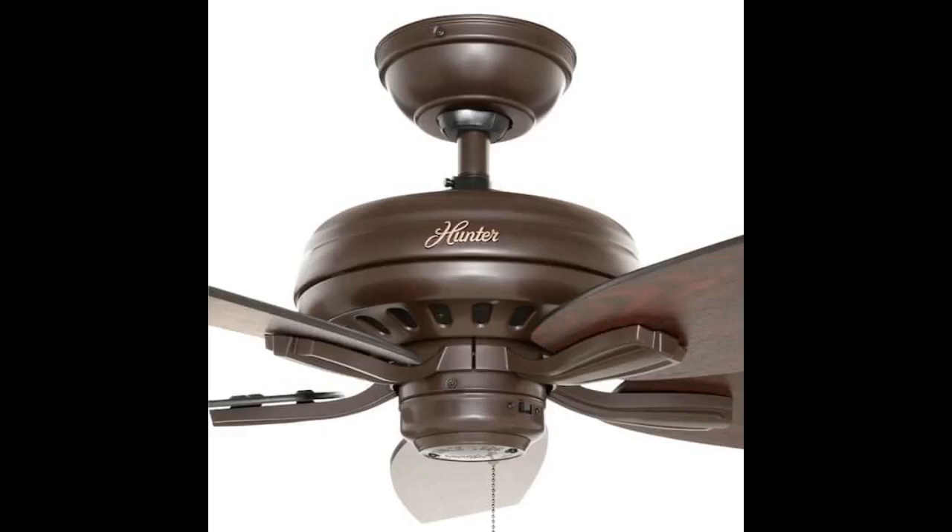I'm a 70-year-old woman with some skills, and I easily installed this fan. Clear directions, labeled parts, practically noiseless operation.